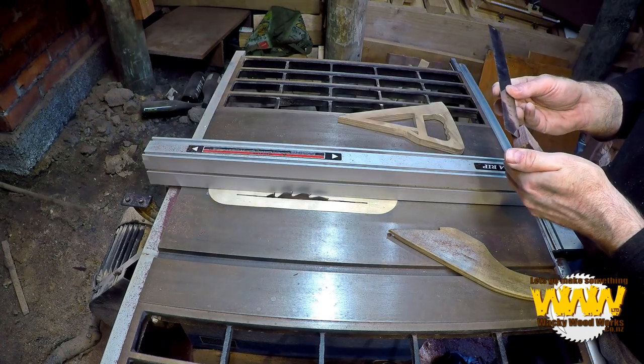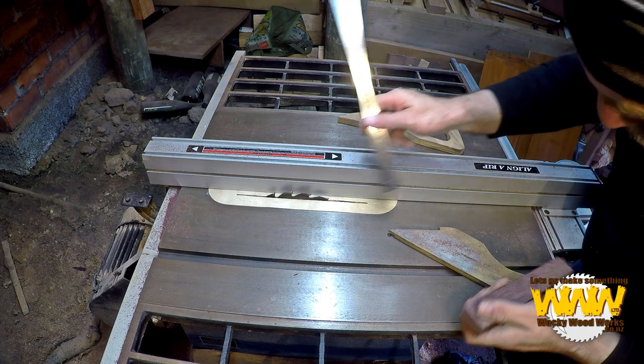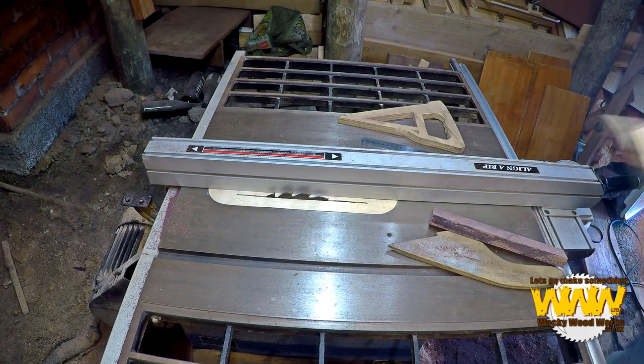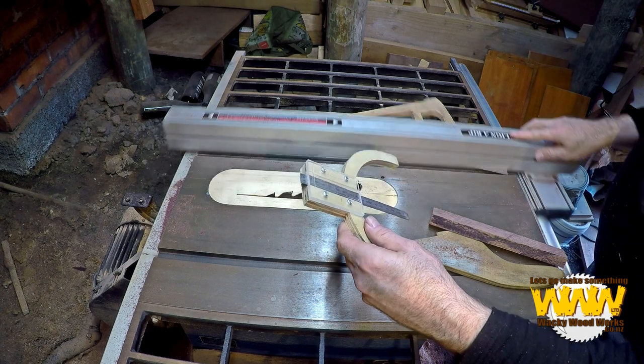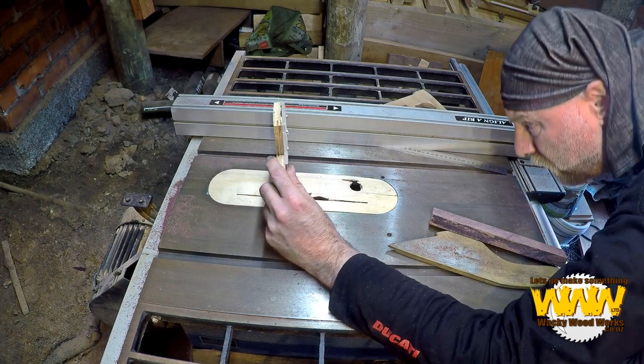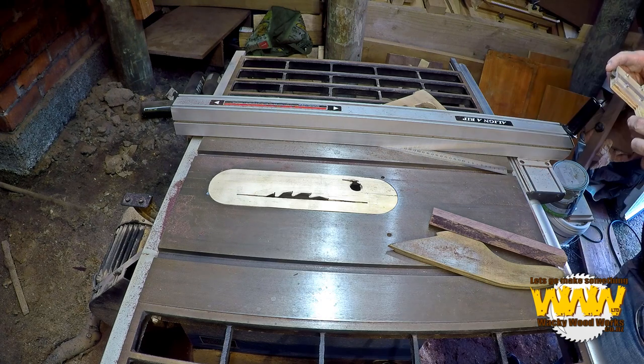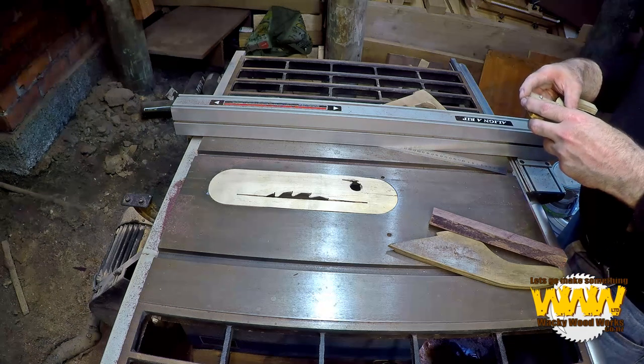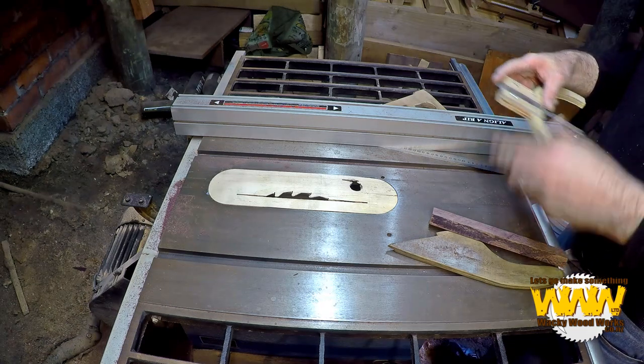Yeehaw, what's going on? What the hell? I read it wrong. I can probably get away with that. That's what I'll do — I read it wrong, set my own bloody tool wrong.